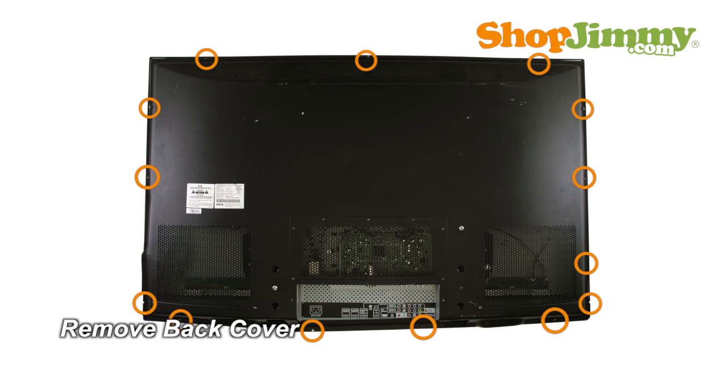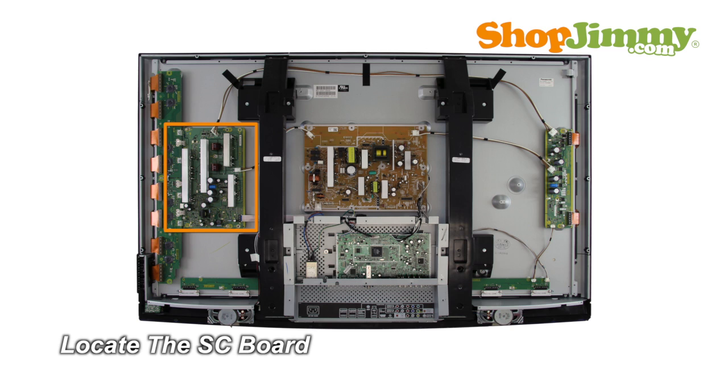Unscrew and remove the back cover. Panasonic refers to this board as the SC board. Disconnect and remove any buffers that are connected to the SC board.